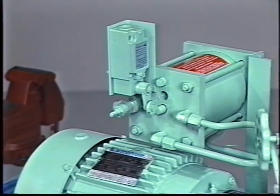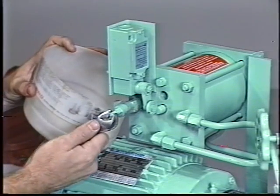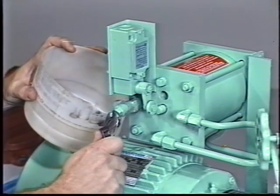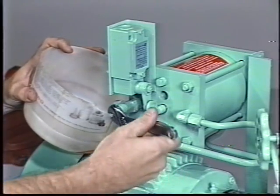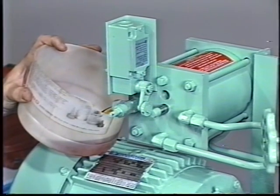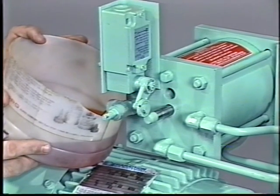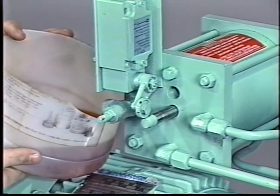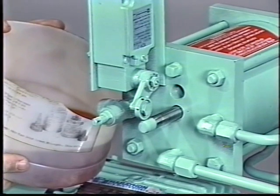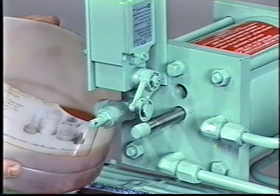Once the pump has been valved off and drained of refrigerant, the oil can be drained from the seal oil reservoir and the seal chamber. Hold a container under the oil reservoir filler valve. Using the small adjustable wrench or a valve wrench, open the valve. The oil will be under pressure due to the piston spring in the reservoir, so open the valve slowly. If there has been an inboard seal leak, the oil may contain ammonia. Keep your face away from the valve while draining the oil. When the reservoir indicator rod has extended fully and stopped, the oil flow will stop. Leave the valve open to aid in draining the seal chamber.